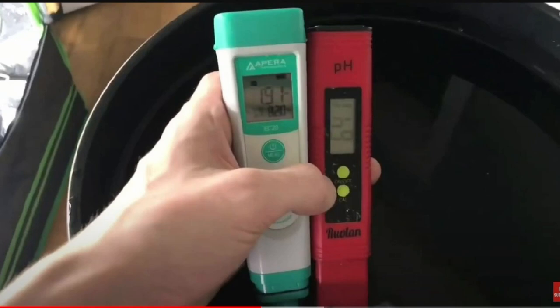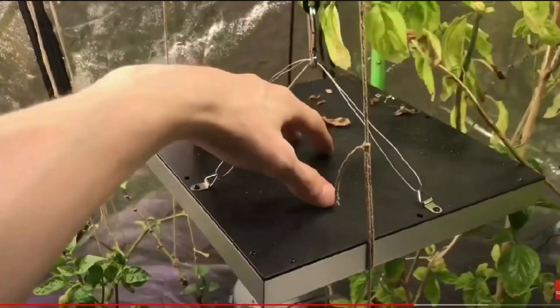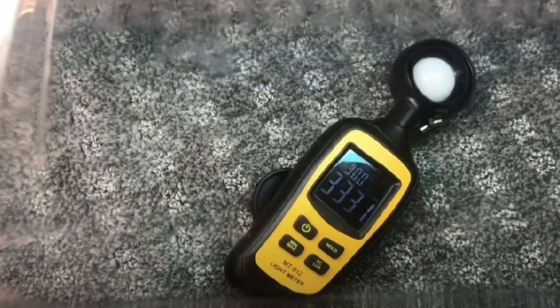He uses meters and explains that in a short video. You guys also ask: as plants use nutrients, do you add more water or more nutrients? He explains what he does, shows what nutrients he's using, and talks about lights a little bit. He even uses a light meter, which I don't use — it's another meter I skip — but it's kind of interesting to see that kind of stuff.